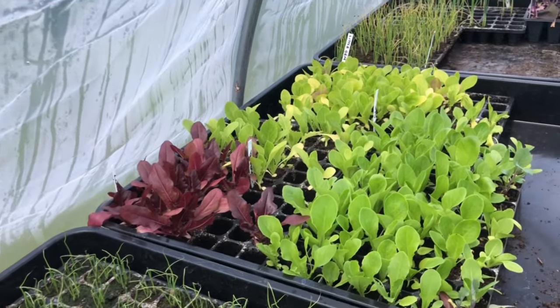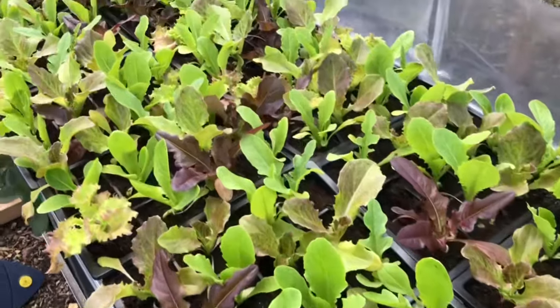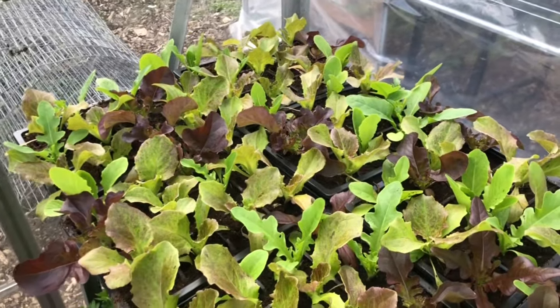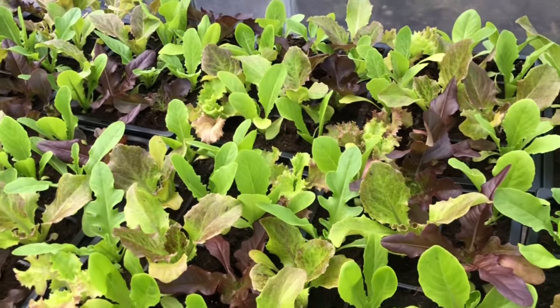I'll show you some mixed lettuces that I've already potted on. Here are my mixed lettuces for the food bank and for our plant sale, and I think that they're looking rather lovely.